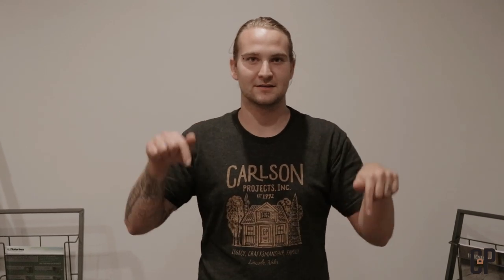Hey guys, thanks for tuning in to one of our Don't Hire Us If videos. We would love it and appreciate it a lot if you like and subscribe — down here or over here, wherever that button's going to be. Reach out to us and tell us what you thought.